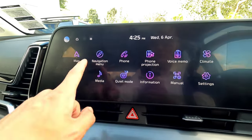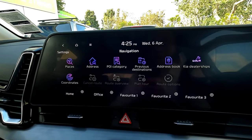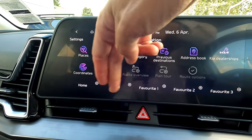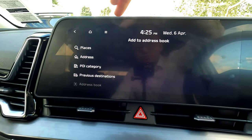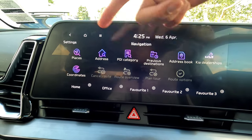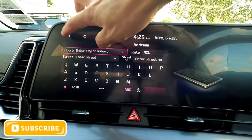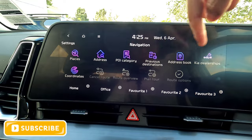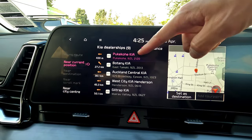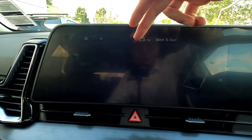Next we have the navigation menu. In here you can do search, and you can set favorites including your home address using direct buttons for navigation input. If you don't want to type, and you've entered an address before, just go to navigation and press the audio input — you can even see the Kia audio chip. We are in Pōkeno as an example.